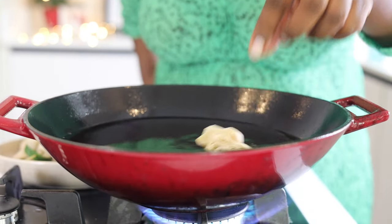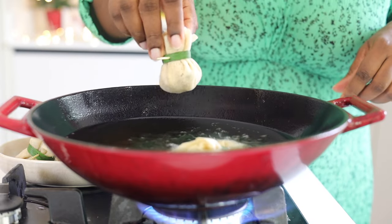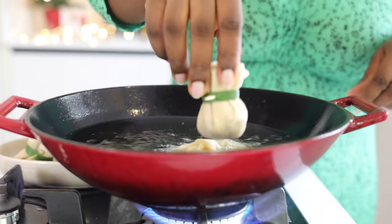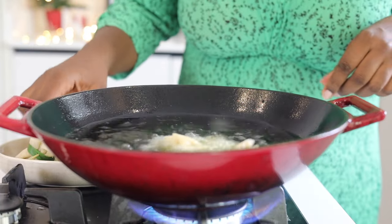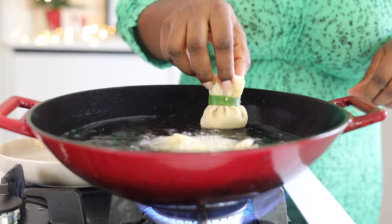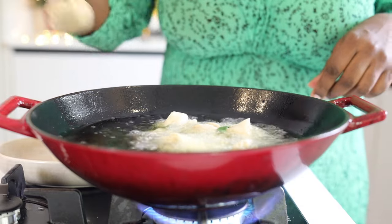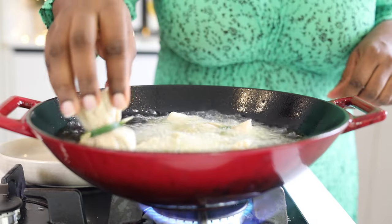Now allow a pan to heat up, add some oil, and once it is hot, start putting in your money bags. You don't want the oil to be not hot enough. If it is too hot, it browns quickly, and if it is not hot enough, your money bags become soggy. So it just needs to be at the right temperature.